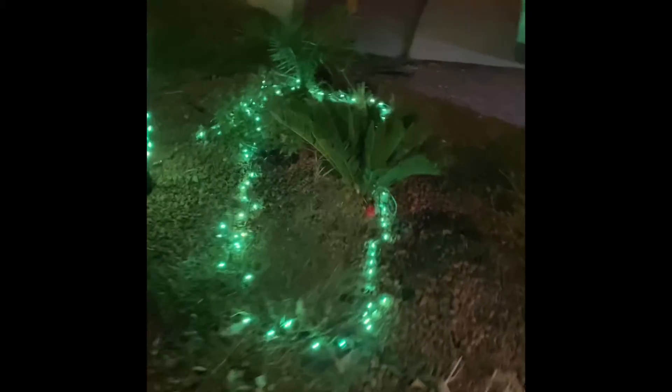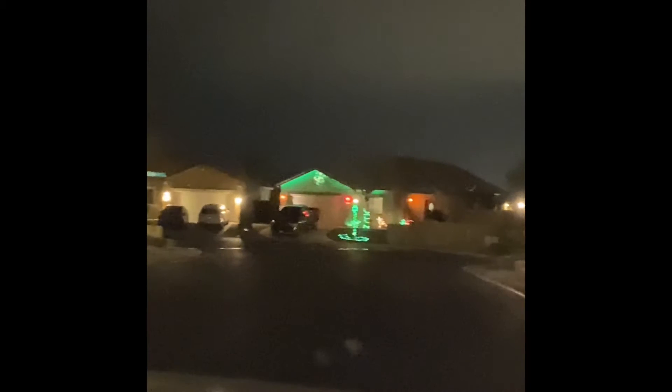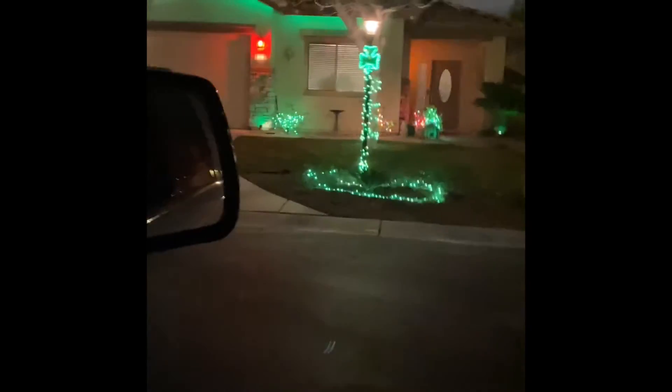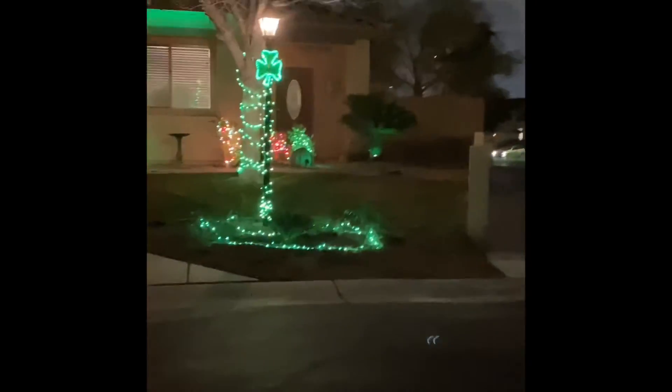We're gonna go down the street to get a better view. All right, here's the house. It actually took a while to decorate. You could see that coming down the street from a while away. Wow, this makes it look really far away. The house looks really good — you can also see we've got another clover there.